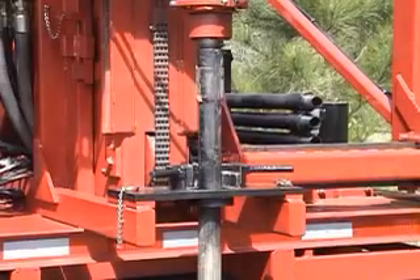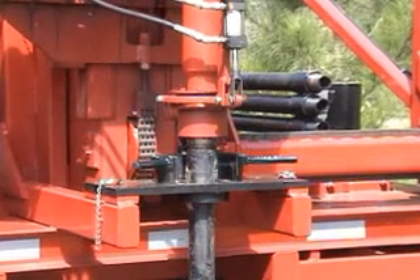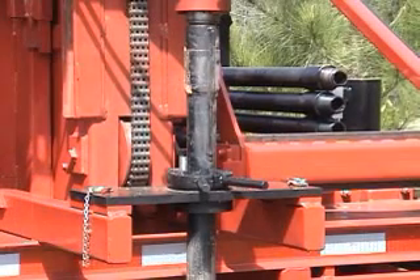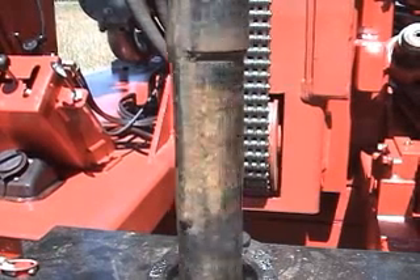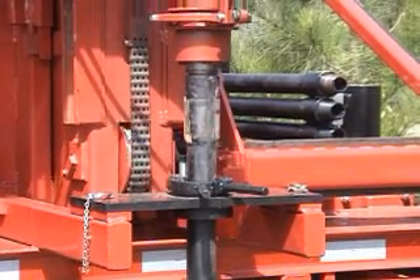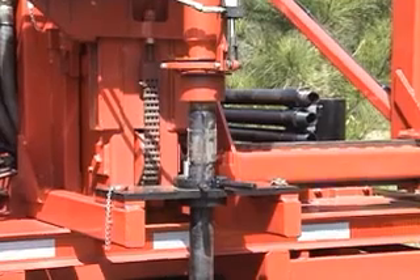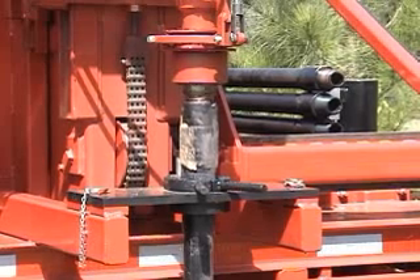Here's how it works. The drill rods have two important features. They have upset tool joints — the threaded connectors on each end are larger in diameter than the long section of pipe in the middle. The other feature is a pair of ribs or fins or lugs welded at the female end of the drill rod. When the rod is placed in our special bowl and slip assembly, it cannot fall through because the upset tool joint is larger than the opening in the bowl. Furthermore, it cannot rotate very far because the welded lugs strike against blocks inside the bowl and slips.